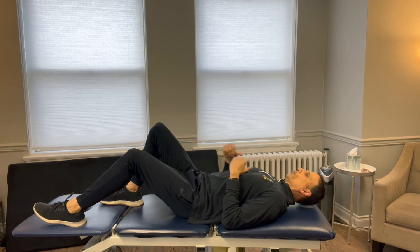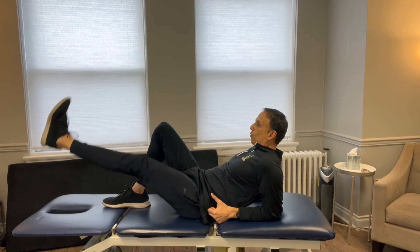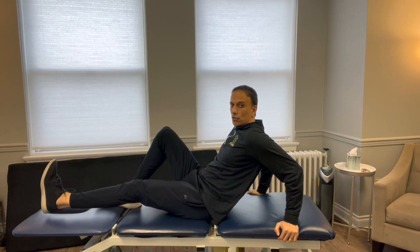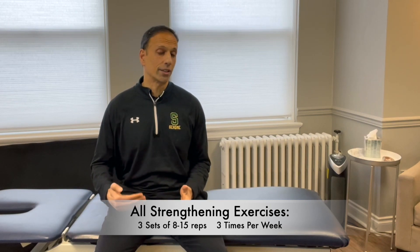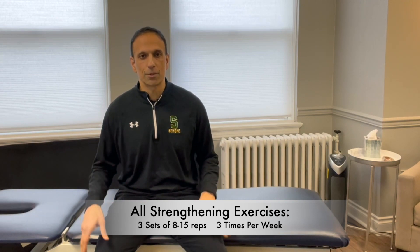If that starts to get easy for you, you can do the same thing up on your elbows — it's a little bit harder to do. Once that gets easier, we can go up onto our hands, which is definitely more challenging and you'll feel the muscles in the front of your leg working harder. With all of these strengthening exercises, keep your repetition range between eight to fifteen. Work hard enough to get a strengthening response so the muscle actually responds by getting stronger. Eight to fifteen reps, and when you're done with each set you should be fatigued — not to a point of failure — but those last few reps should be a little bit harder. Then take a break of anywhere from thirty seconds to a couple of minutes if you need to.